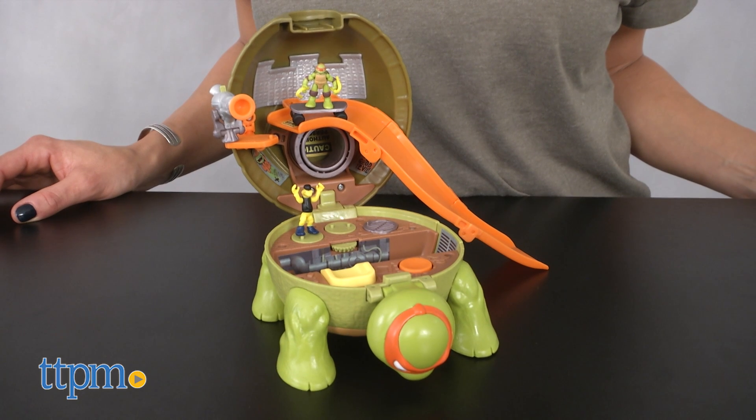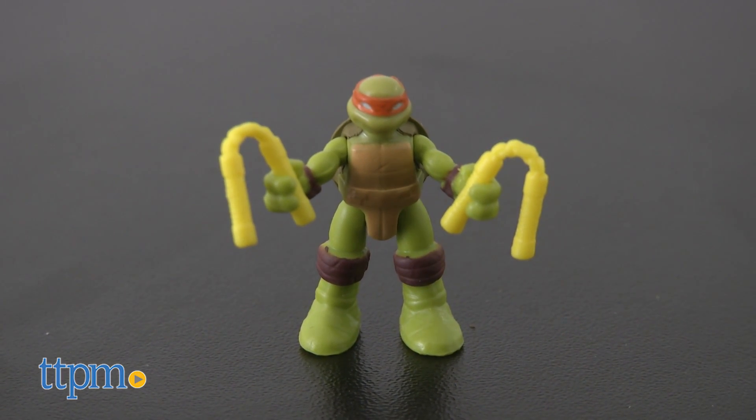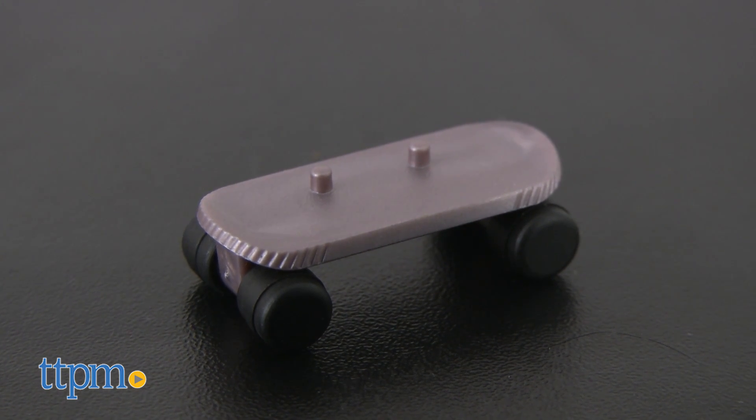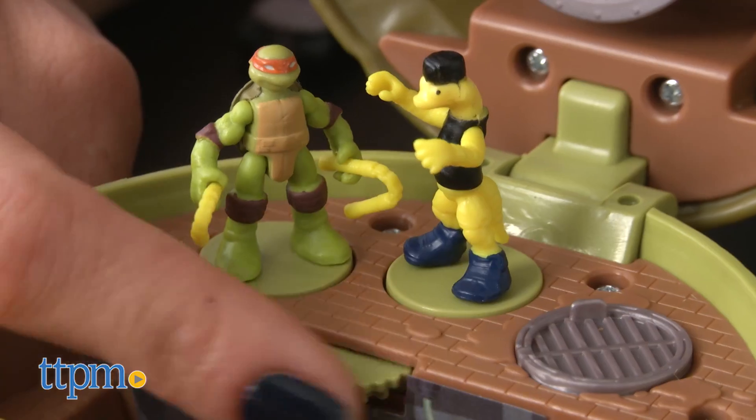Mikey's Skate Park comes with a 1-inch Michelangelo figure with 2 yellow nunchucks that fit in his hands, a skateboard with pegs to hold the figures in place, and your very own Mondo Gecko figure for Mikey to spar with.